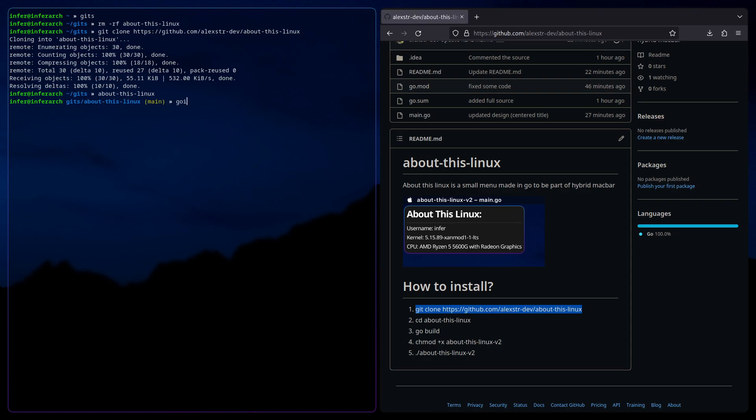And then we're going to do go build. Now if we ls, we can see that the binary exists now. And if we dot-slash it, it will run. Good.